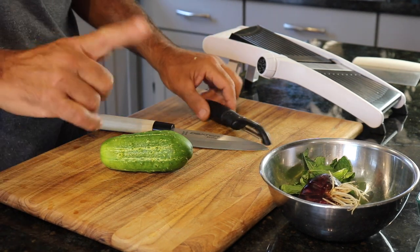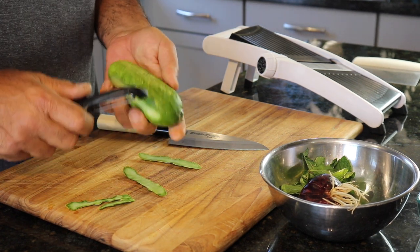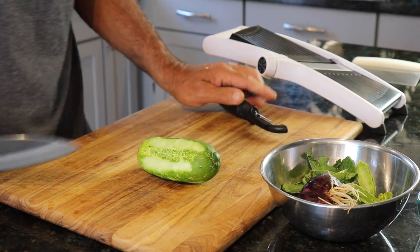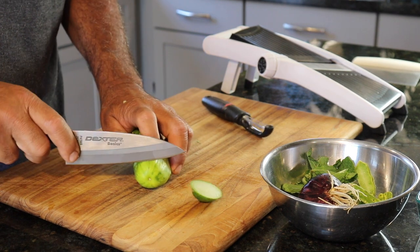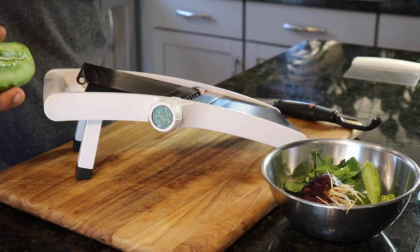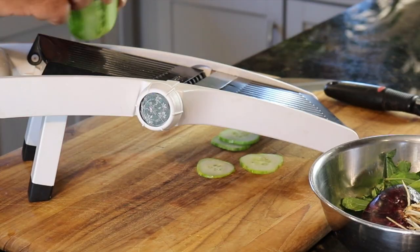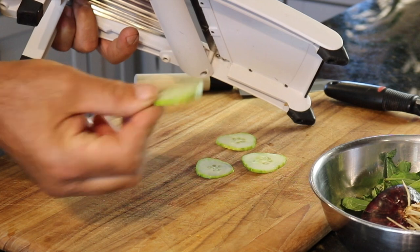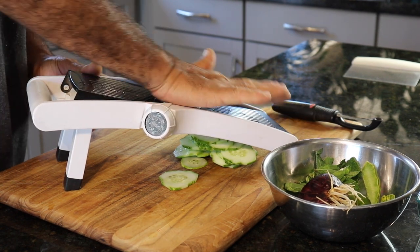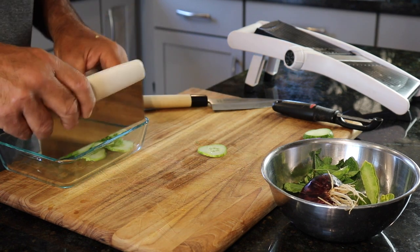Let's deal with this cucumber. The first thing I want to do is a trick I learned from my mom years ago — partially peel the cucumber. It gives it a really nice effect in the end. So that's partially peeled. I'm going to chop off the ends, then get this mandolin here, adjusted for about a quarter inch, maybe a little less, in terms of the slices. That's as close as I want to get. That's it for the cucumber.